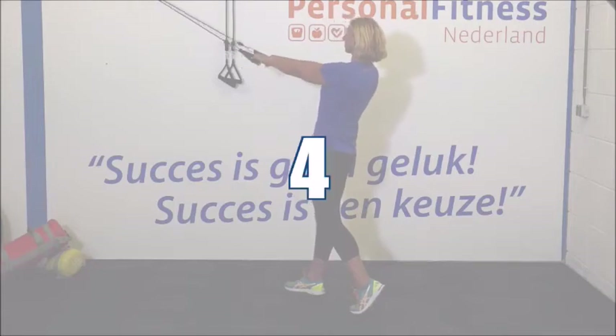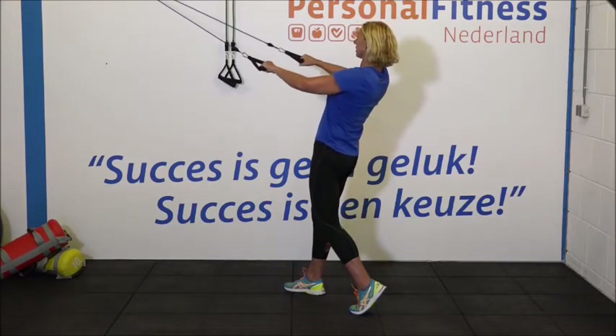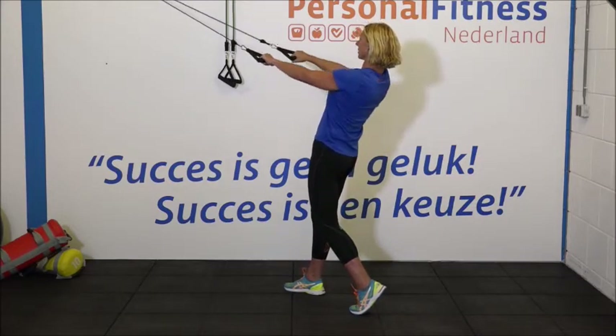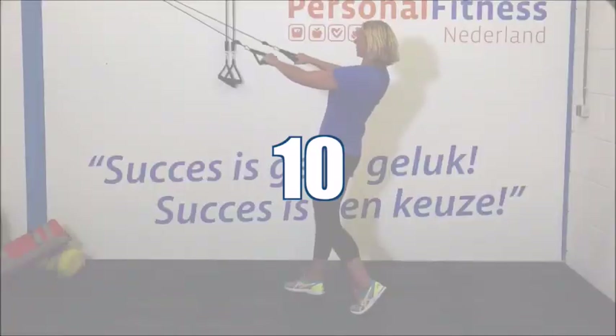Ga weer stevig staan. Goed staan voor de tweede set. 1, 2, 3. Trek je schouderbladen helemaal goed naar achteren. Heel goed. 6, 7, 8. Hou vol. Laatste herhalingen. Kom op. 11 en 12. En weer even ontspannen.